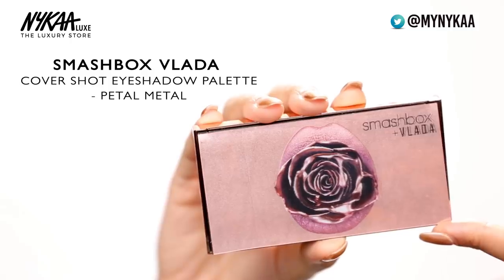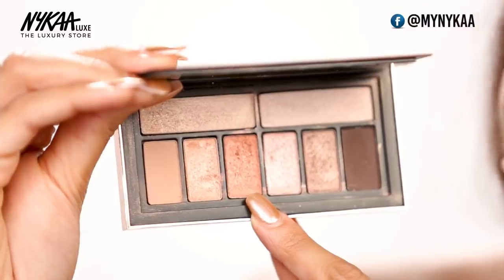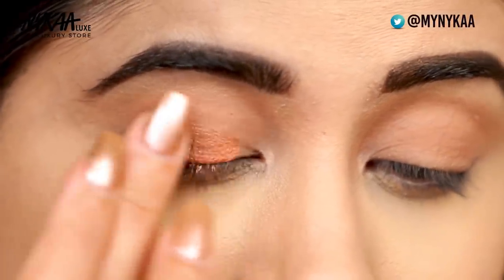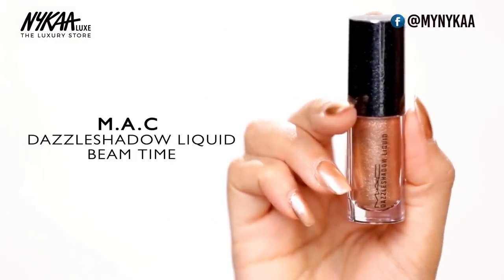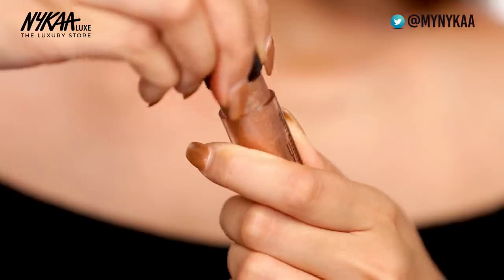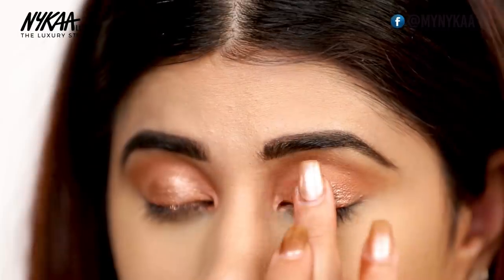Now that I'm done with my eyebrows, I'm going to move on to eyes. I really want to go in with a very rosy eye look. For that I'm going to use the Smashbox and Vlada palette — I think this is the perfect one. I'm going to take a large blending brush and go all over my eye. For my lid I'm going to pick up this shade right here — it's a very beautiful burnt rose shade. I really want to pop up shimmer in the center, so I'm going to go ahead and take the MAC Dazzle Shadow Liquid in Beantime. This is really beautiful — it really creates that wet eye shadow look, like a glossy eye look. I'm just going to keep adding more and blend it with my finger, putting that all over my lid.